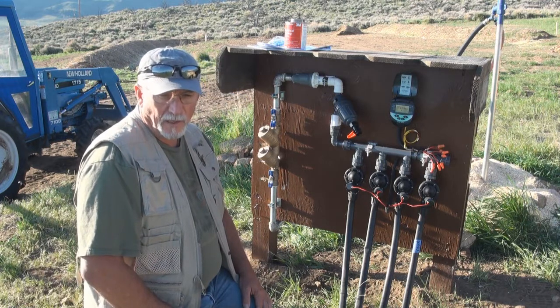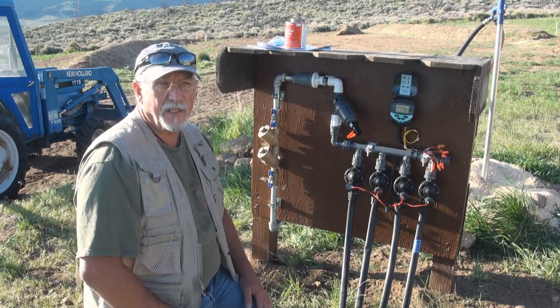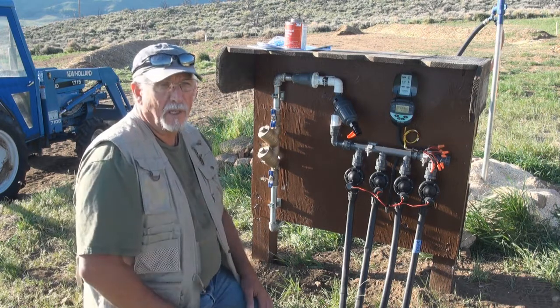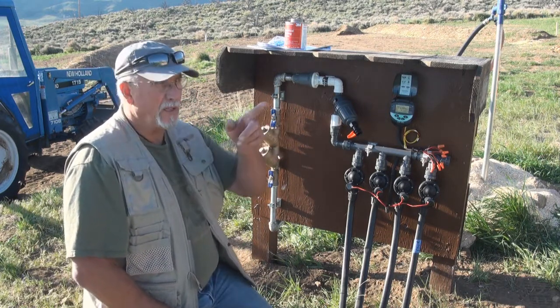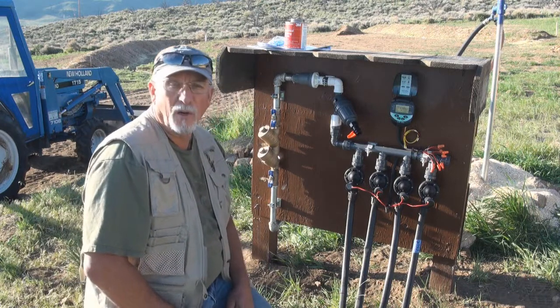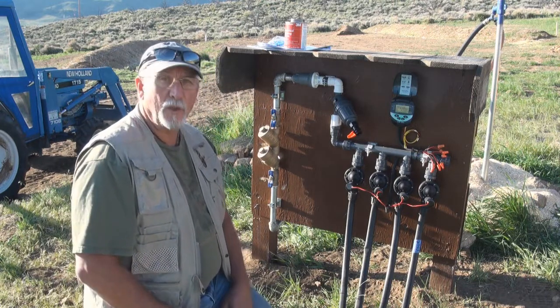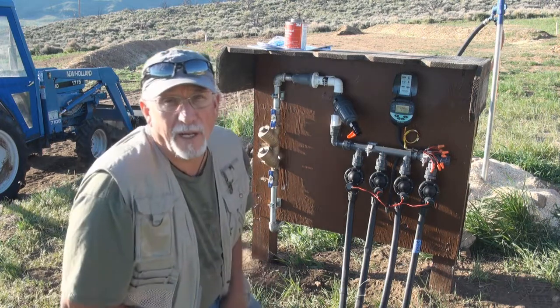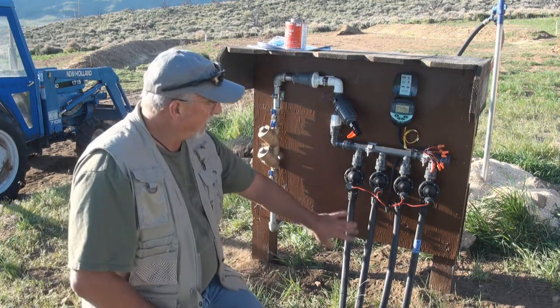The emitters are one gallon per hour, 18 inches on center; the half-inch lines are the main emitters on the swales. I have individual emitters on some trees, especially up the driveway — those are one-hour emitters on quarter-inch tubing off the three-quarter inch main line, so all my main lines are three-quarter inch.